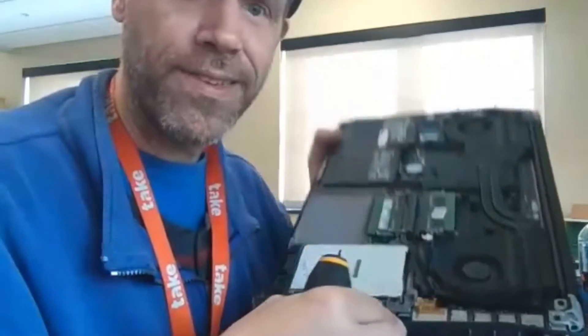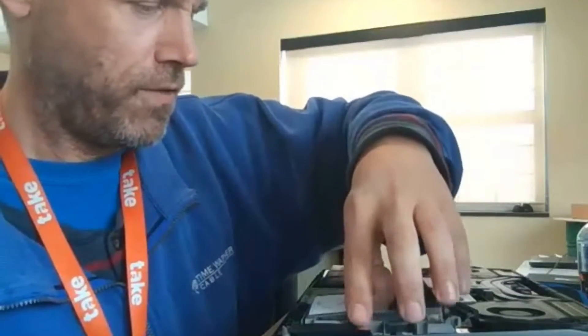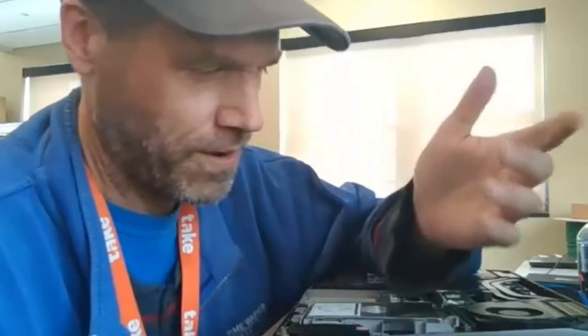Alright gals and guys, that is how you get into your HP ZBook 17 G3, take out your drive, and put a new drive in if you need to. Thank you as always — if you could please subscribe, like, share this with other IT geeks or non-geeks, and hit that bell for updates. I'm not sure if this helped anyone out there, I just happened to be doing it so I thought I'd film it and throw it up on YouTube. Alright, kids — thank you, take care, and I'll catch you next time.